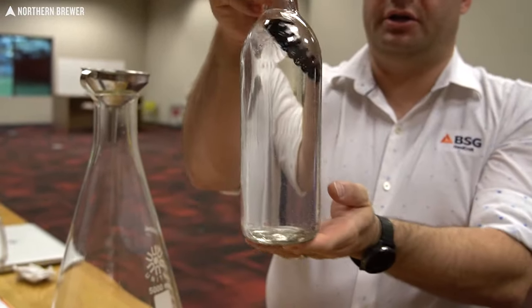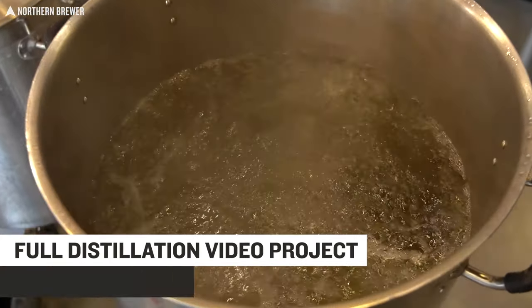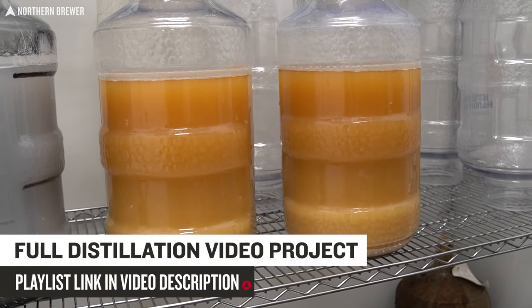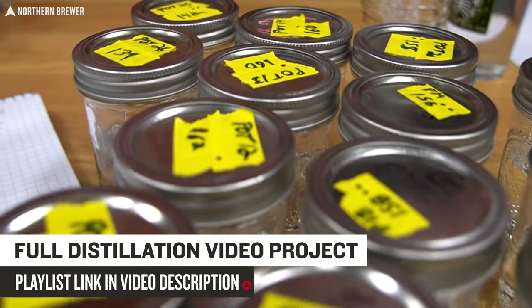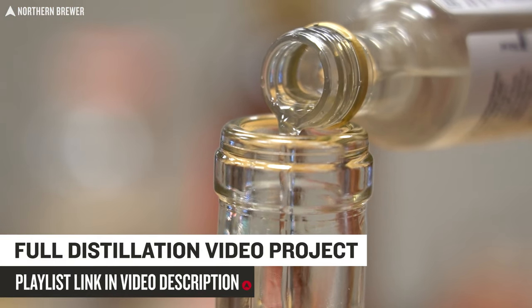If this is your first time seeing a video from this series, please check out our full playlist linked in the video description below for more videos documenting our entire process — from producing sugar and malt washes here at NBHQ, then distilling them at RAR Technical Center through a primer on evaluating and blending cuts to this final flavoring and tasting.